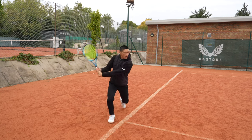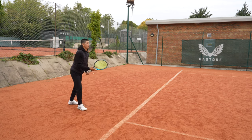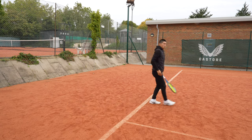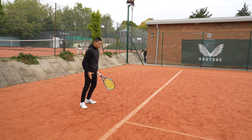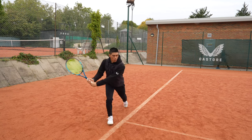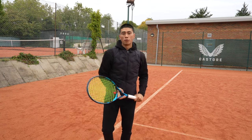Let me show you a return of serve in motion. Split, out, in — transition. Same with the forehand: step in, split, out, in. Practicing this over time will help you to be lower and wider, and especially when cutting off the angle, you're able to do it with much more efficient footwork.